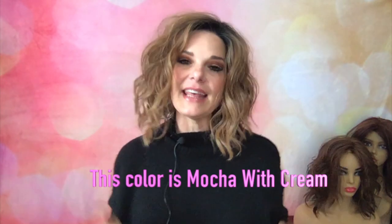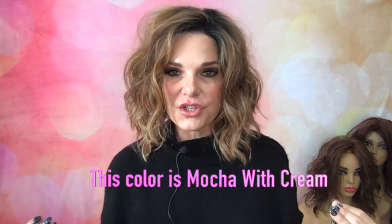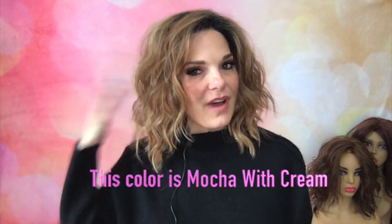The ear tabs do have metal stays but they're very, very thin. She has bra sliding adjusters and a little bit of an extended nape. This piece is heat friendly, and I think that's why she holds up — I've worn her more than any other synthetic wig I own and her fibers are still good.